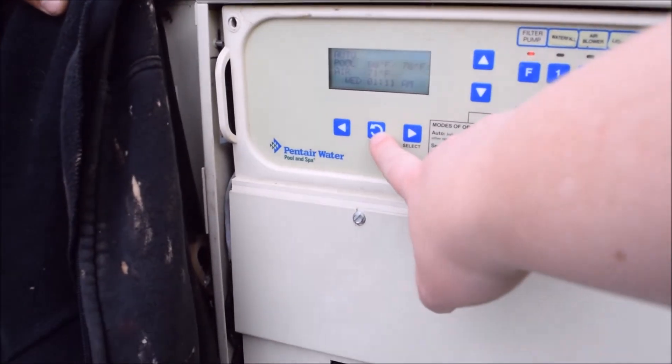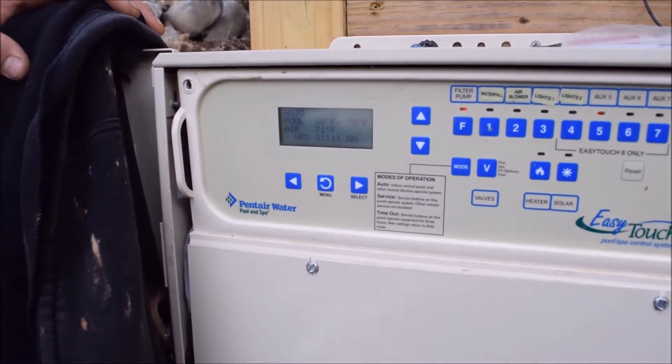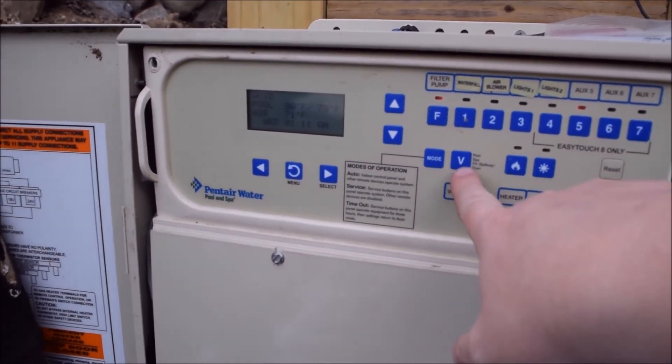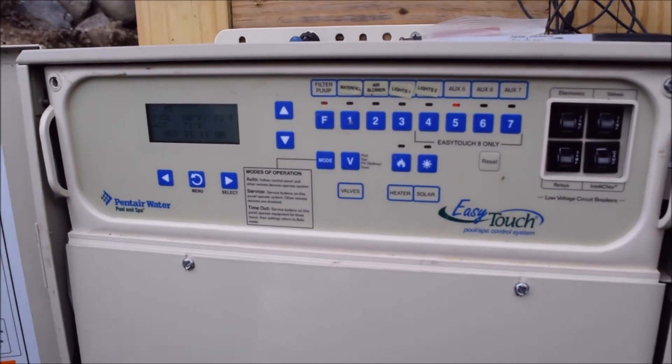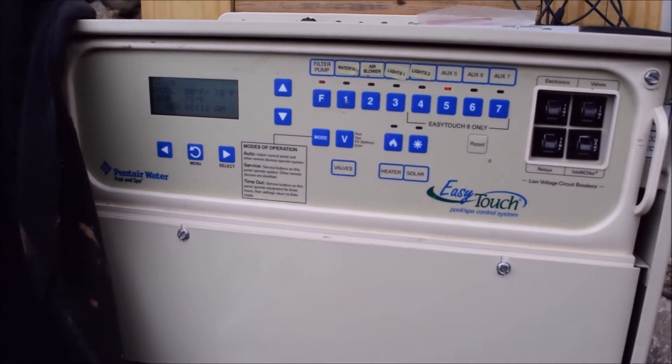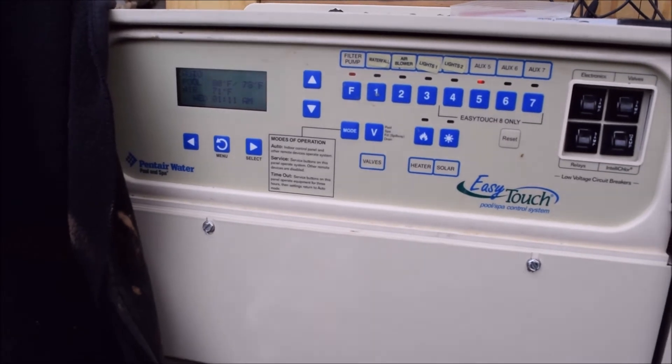In your panel you have a menu where you can get to various settings such as the chlorinator and heater. You also have a spa fill and spa drain button, which will control the spa filling and draining.